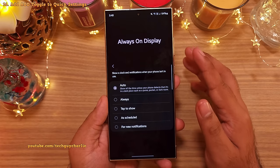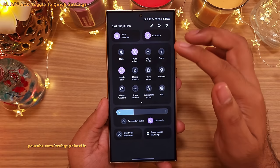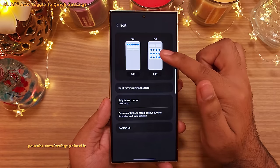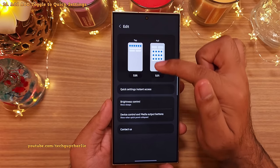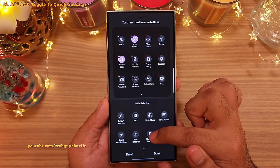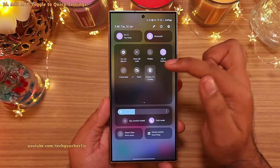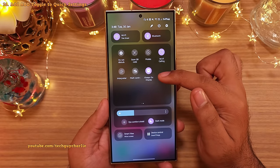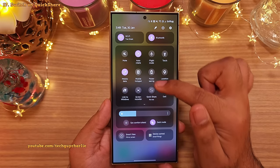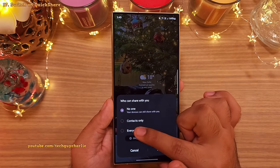You also might want to add the toggle for the always on display to your quick settings. So here what you want to do is tap on the pencil icon and then tap on edit for the full quick settings. And from the available buttons, drag and drop the always on display button here. And this is going to give you a direct on and off toggle for the always on display.